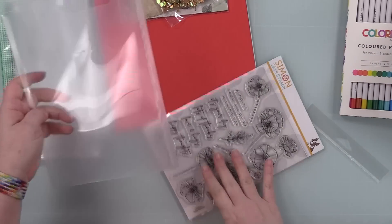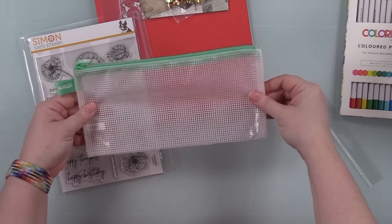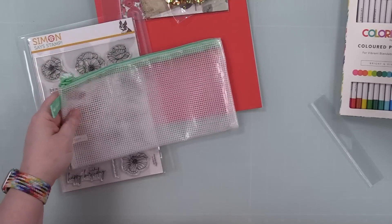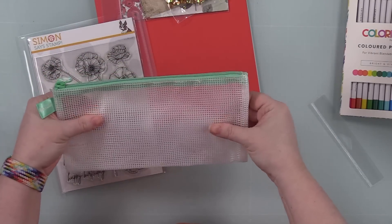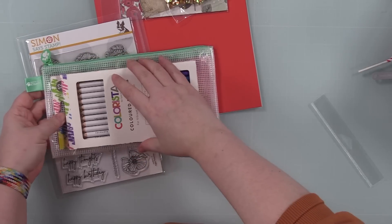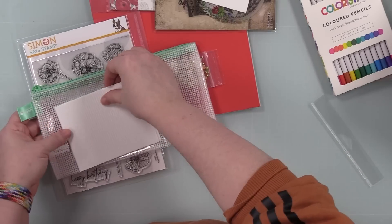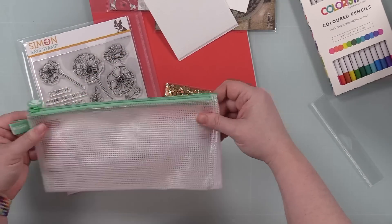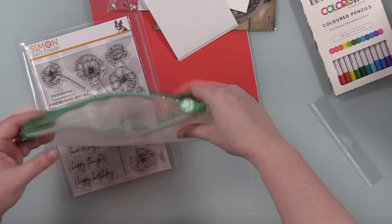You also get a junior mesh bag. Simon's got the big ones that will hold an entire kit, but they also have this size. I need to get more of these, mostly just for my kids. You can put your little coloring supplies in here, accessories — if you want to keep your little foam tape, et cetera, that would also work. I might keep all my little foam squares in one of these.